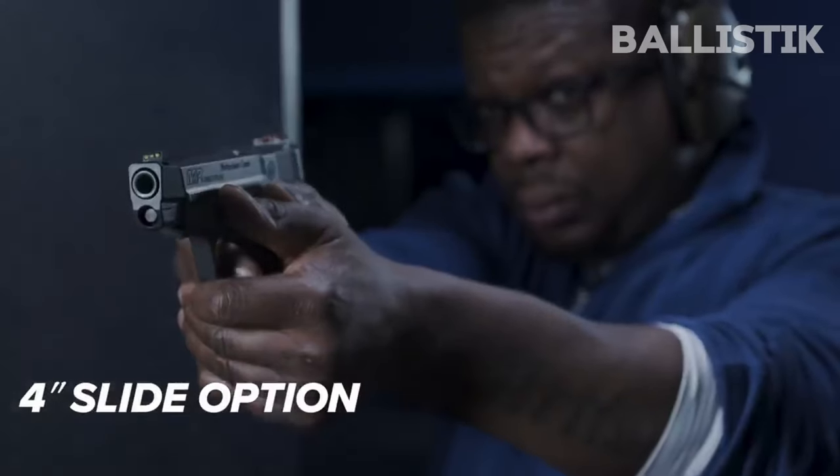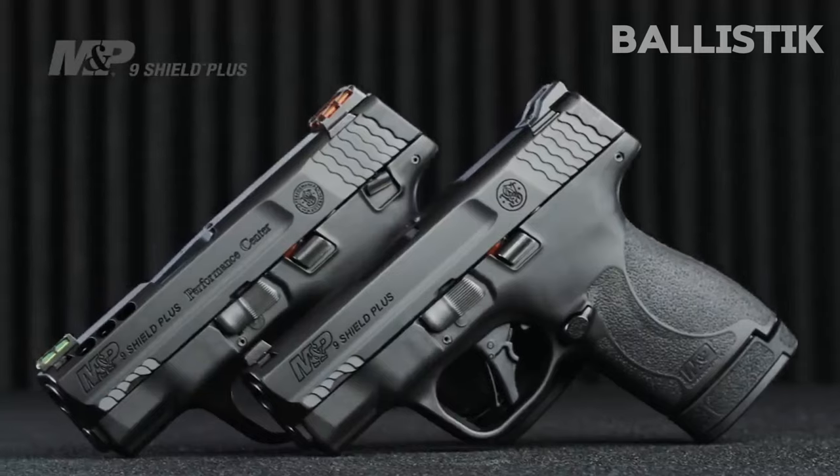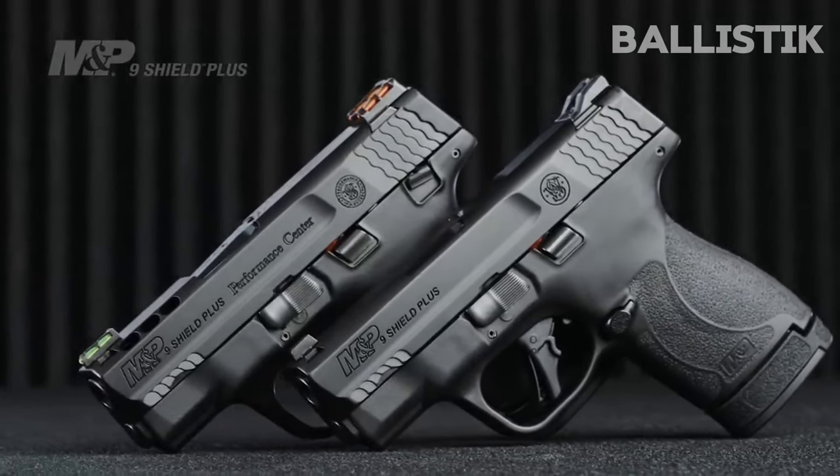The Shield Plus offers a nice balance in every category: size, weight, capacity, and performance. It is a very reliable piece.